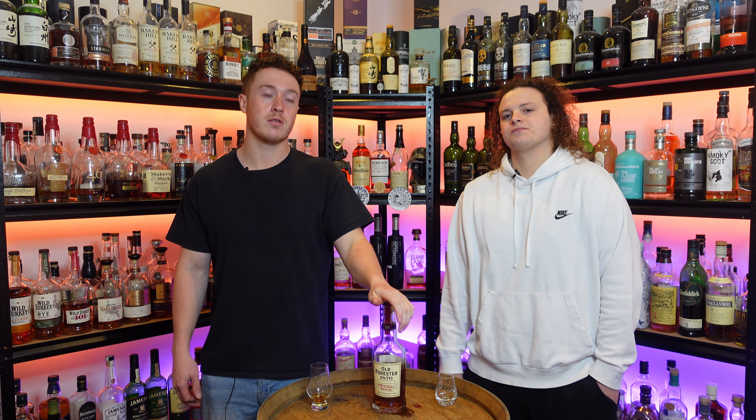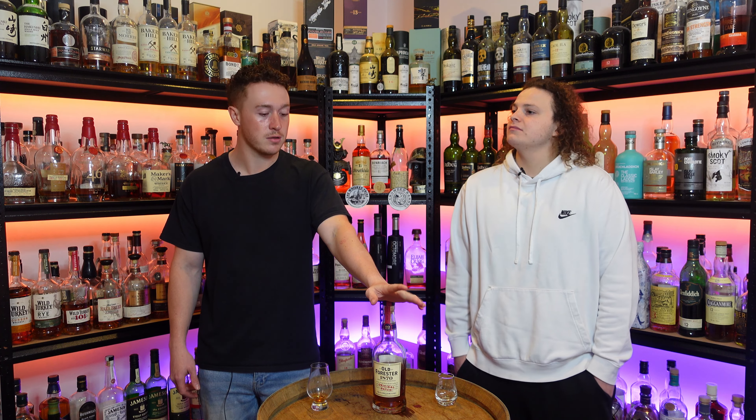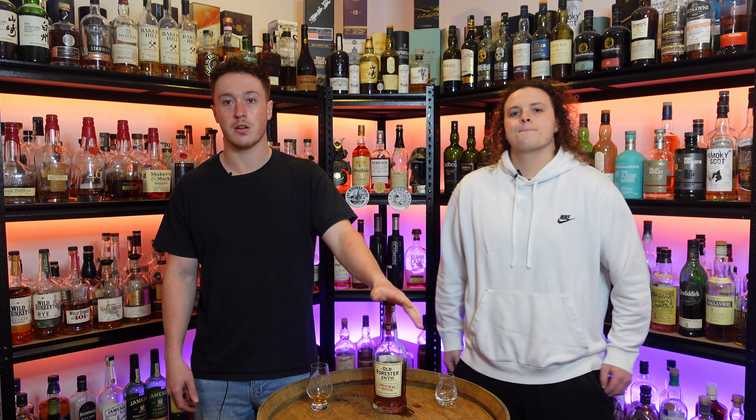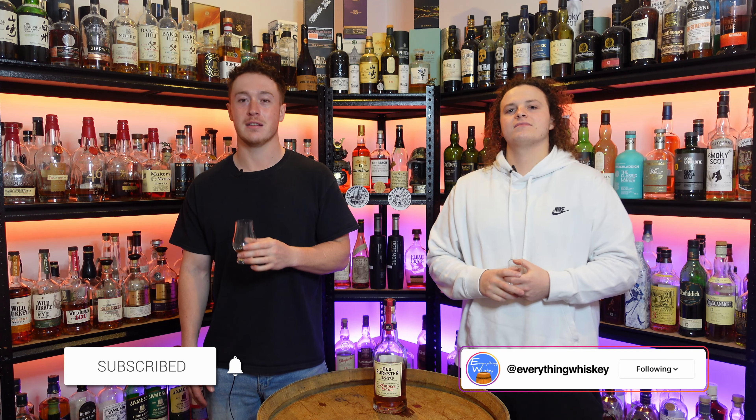Let us know what you think of Old Forester — their lineup is pretty extensive and we've only tried three of them so far, so if you've got any recommendations let us know in the comments. If you enjoyed this episode of Everything Whiskey, leave us a like, and if you want to see future episodes maybe consider hitting that subscribe button. We'll see you next one. Cheers.